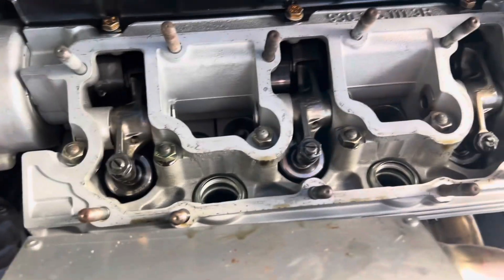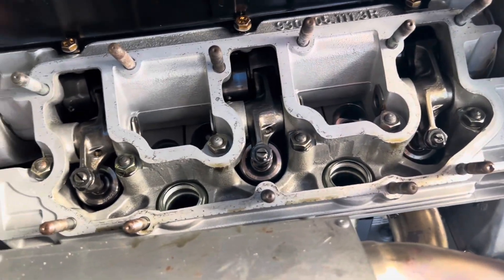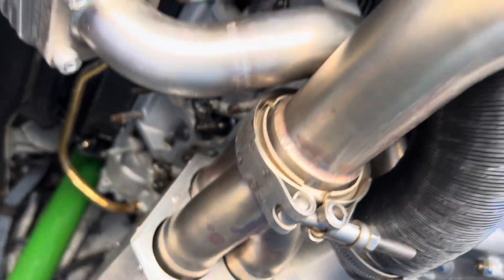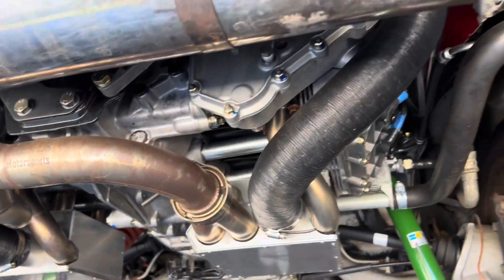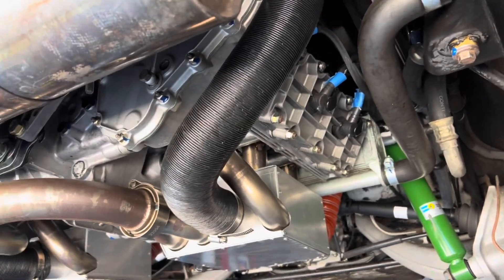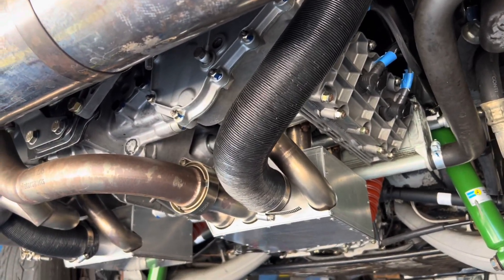Cams are looking good. So we will get the valves adjusted, check our torques on our ARP head studs, and go from there. We'll keep you apprised as we get this going.